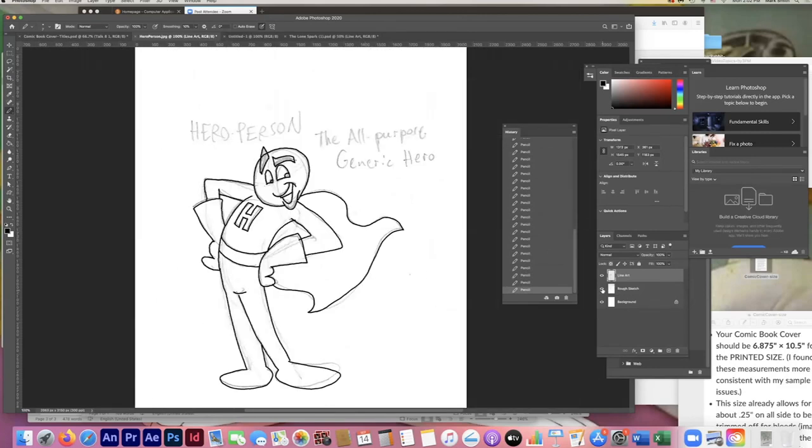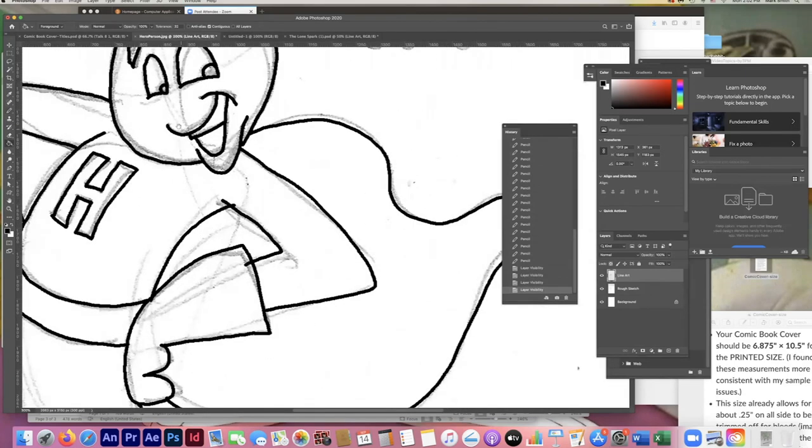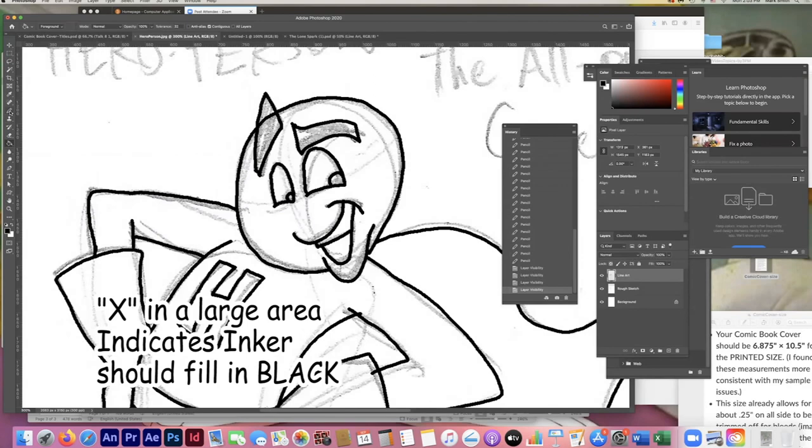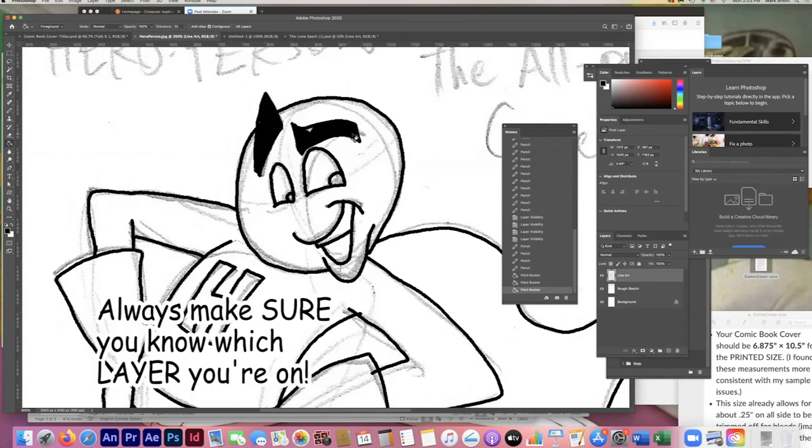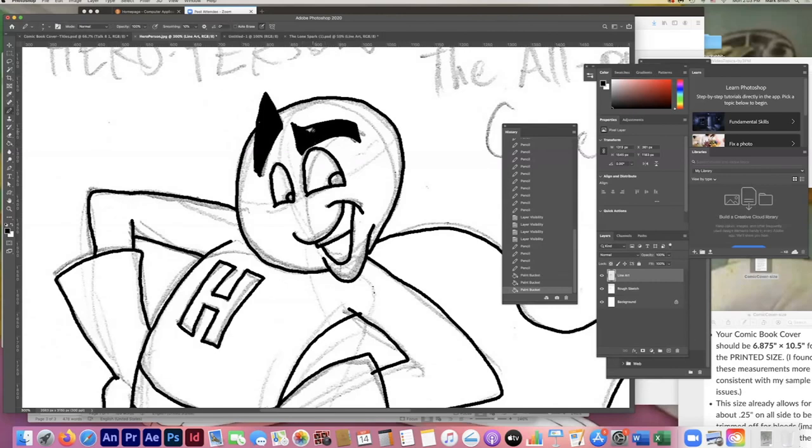If I hide my rough sketch layer, we get a pretty good idea of how the character looks on its own. Before I go further, I'm going to fill in what I know will be black. In some comic books, pencil artists put a little X in certain areas as a note to the inker — a reminder to fill those areas in. Make sure you're on the right layer — this is the rough sketch layer; you want to be on your line art layer. I'm changing back with B to go to the brush tool.